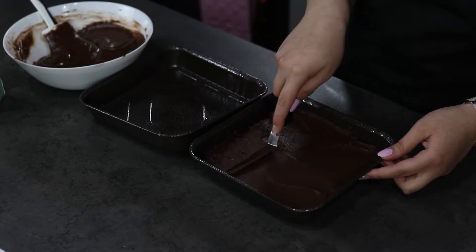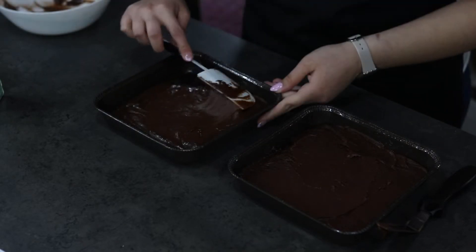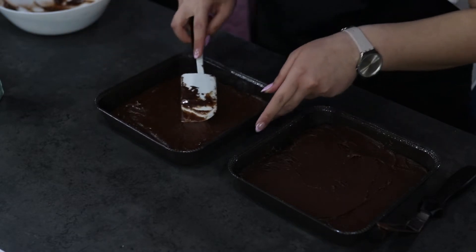My brownie is now ready in the tin and I'm going to also pour in the Betty Crocker mix. As you can see the Betty Crocker mix has a lighter color and the texture is more watery than mine.